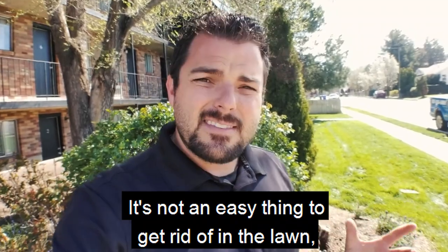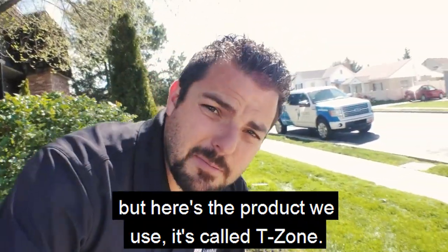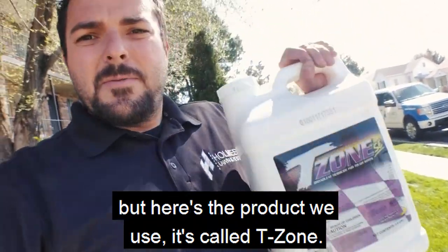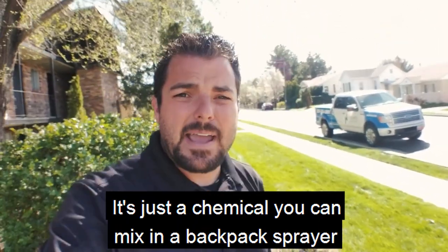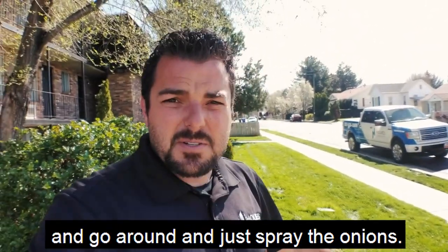It's not an easy thing to get rid of in the lawn, but here's the product that we use. It's called T-Zone. It's a chemical that you can mix in a backpack sprayer and go around and spray the onions.